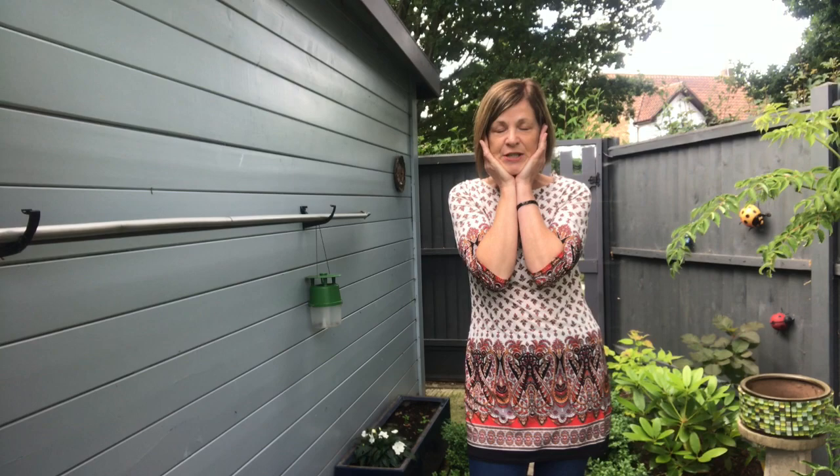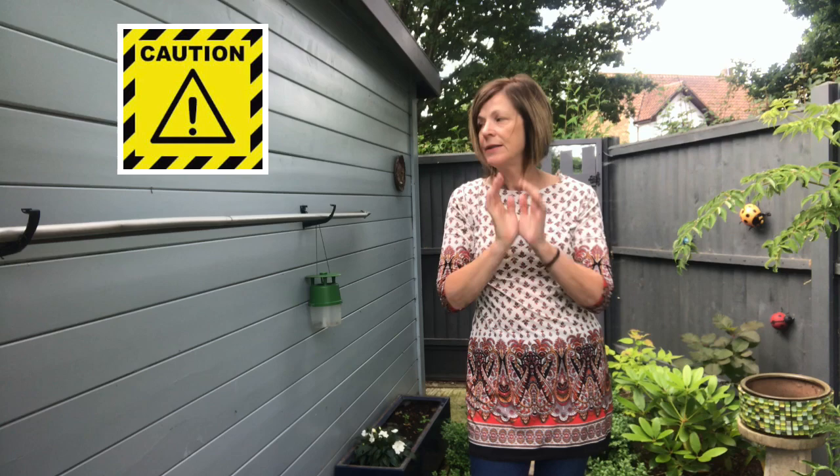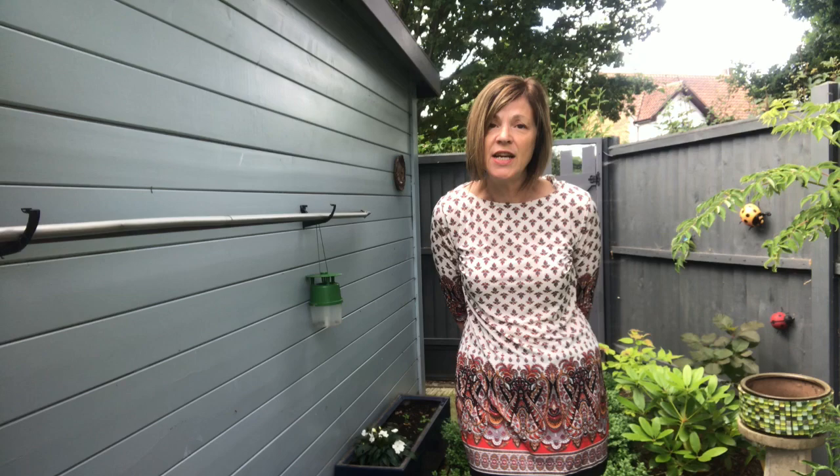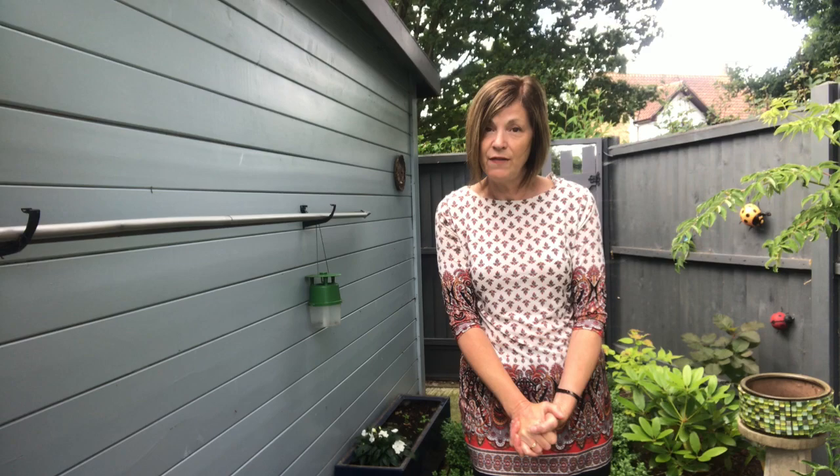I throw my gloves down. I'm in despair because the box tree moths are back. They're in there. It is very disheartening sometimes gardening because you do all these things and try to prevent things. Very disheartening, but I am going to do my best to tackle this. I'm not giving up. I have the British fighting spirit.